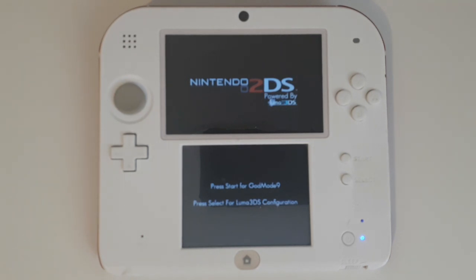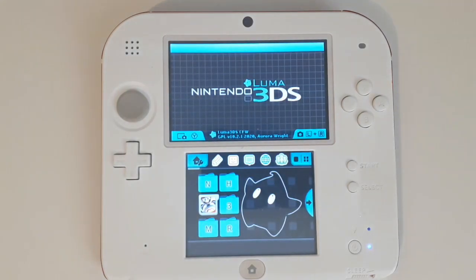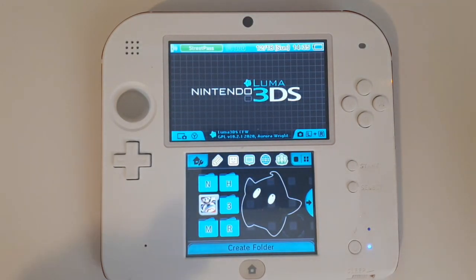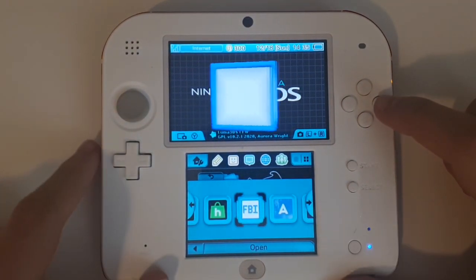Once the screen says 'CIA built to 0:/GM9/out', press A. Then select the Home button and select Reboot System. This should bring you back to the main menu of the 3DS.